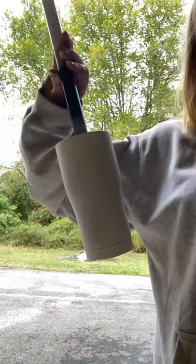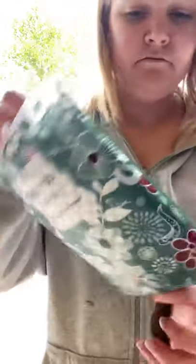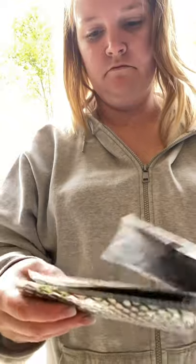I started off with a white based tumbler. I went ahead and based it with flat white spray paint, and then I got these stockings from Amazon.